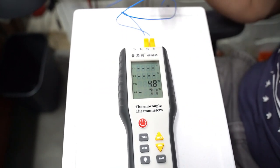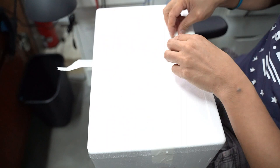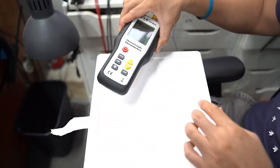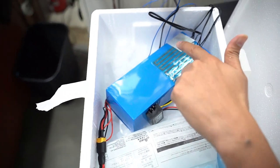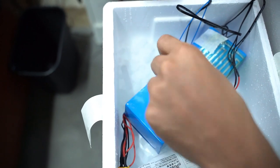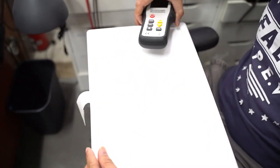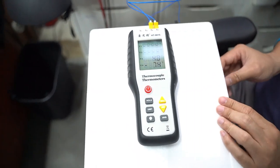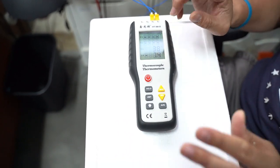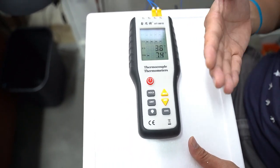The T4 probe is on the heating element, which we are going to show you as we open it up. Temperature is dropping. The reason T4 reached sub-zero faster is because it is directly in contact with the dry ice. We will start the discharge the moment T3 gets to about minus 5. T4 is already at minus 8, because the copper heating element cools down the probe faster than the probe on the plastic shell.